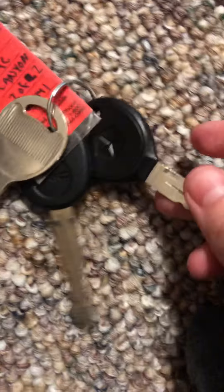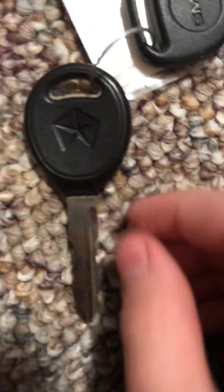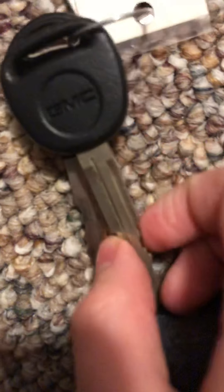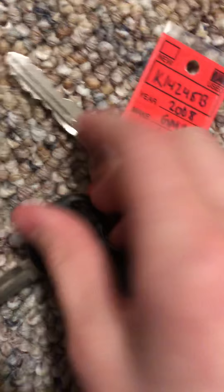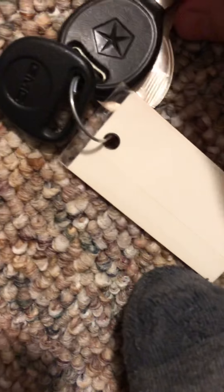These are some more keys I got at Galt Toyota. Got a Chrysler key of some sort. This is for a GMC Canyon — this came with it. And this goes with that Chrysler key — same cut.